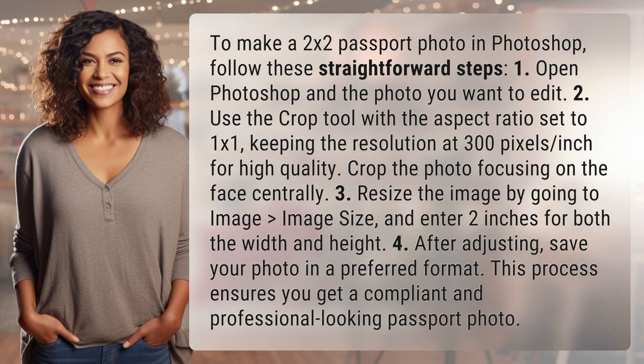Open Photoshop and the photo you want to edit. Use the crop tool with the aspect ratio set to 1x1, keeping the resolution at 300 pixels per inch for high quality. Crop the photo focusing on the face centrally.